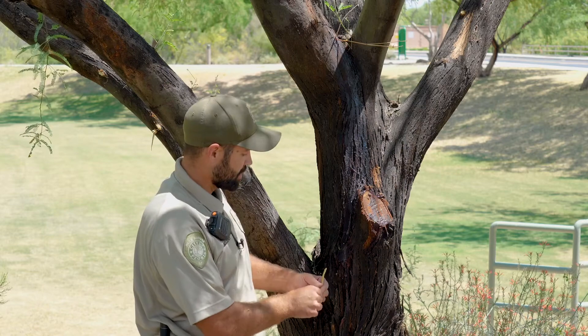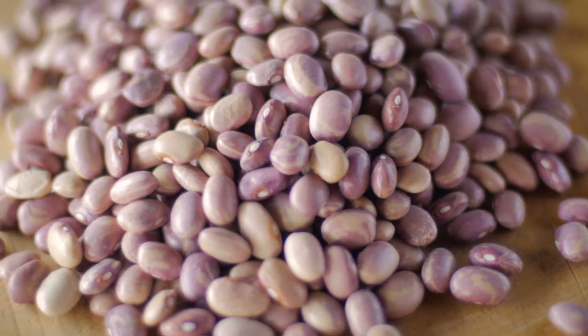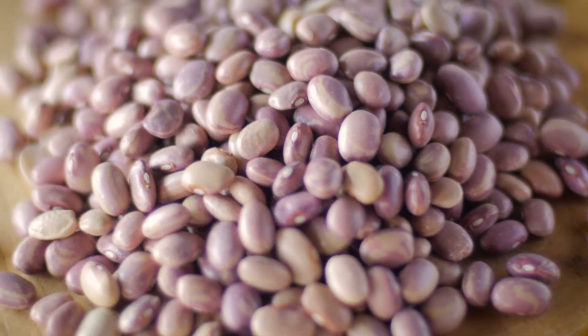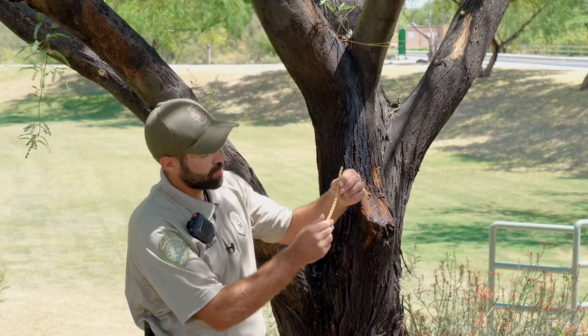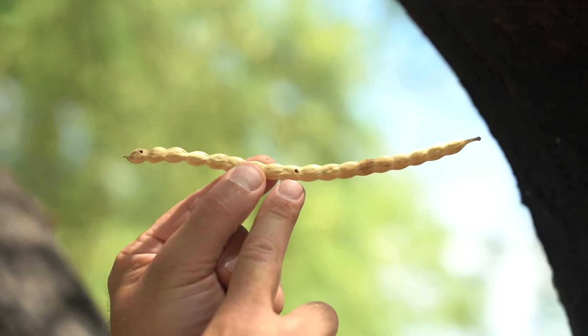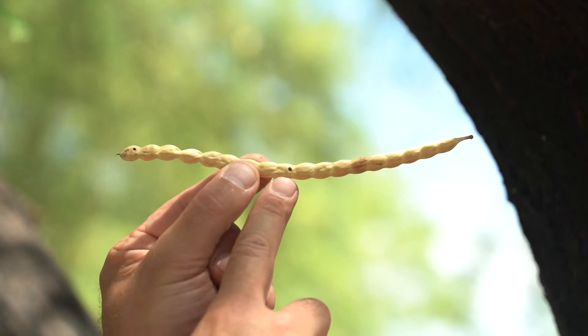Another thing that the Native Americans used was the beans. They would crush down the beans into a meal or sometimes a flour. This is an example of a bean pod, and as you can see there are these little holes, which are created by the bruchid beetle.